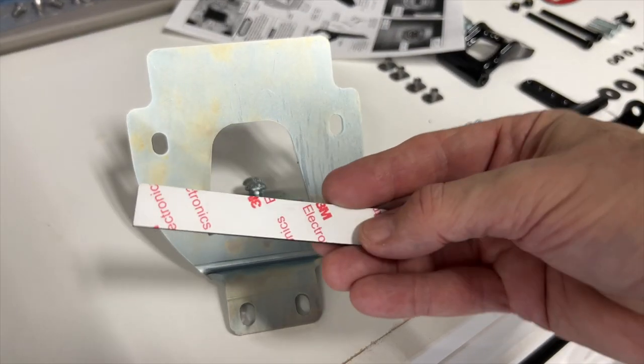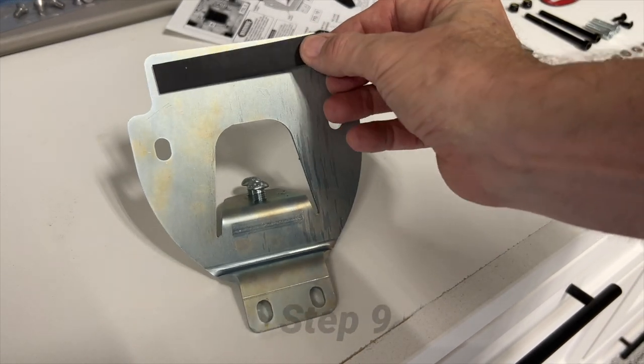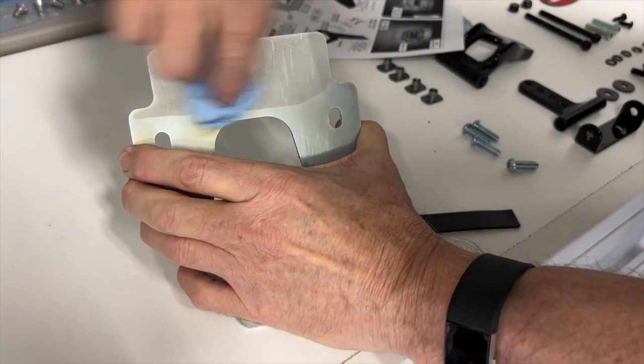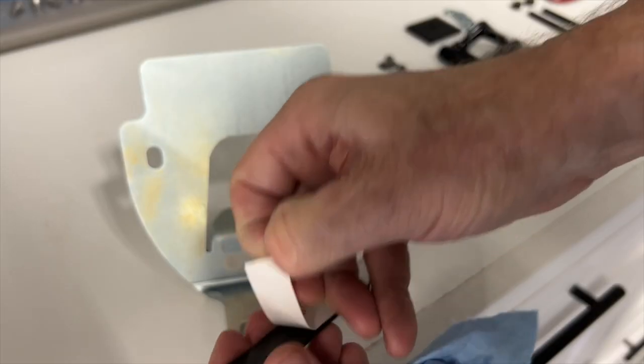In the next step, we need to attach this rubber strip to the bottom of the base mount as shown here. Before I peel off the backing, I'm going to clean the surface really well with some rubbing alcohol, just to make sure we get good adhesion.